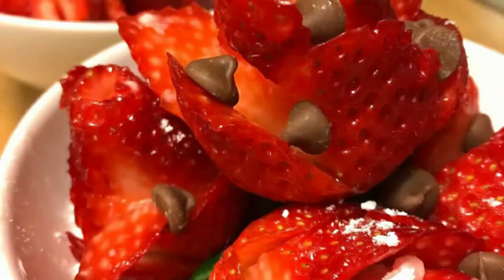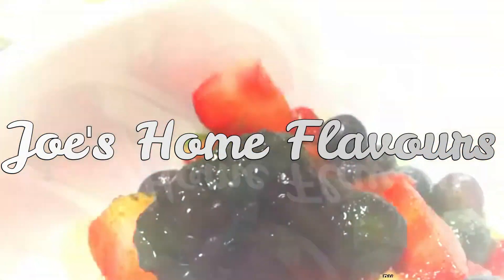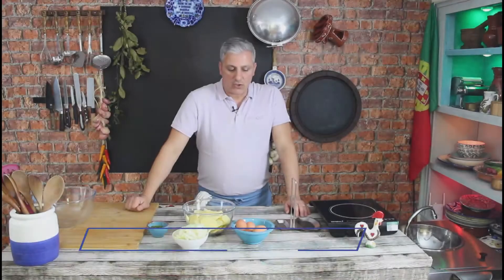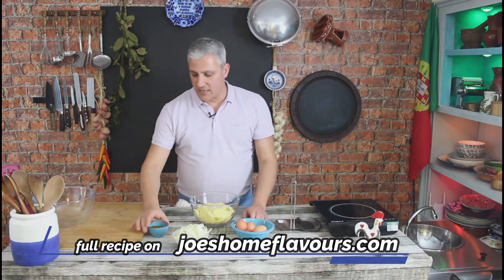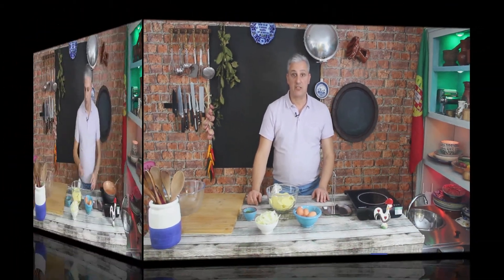Hello there, welcome back to Joes on Flavors. Today we're going to be cooking Spanish Tortilla. For our Tortilla we're going to be needing some potatoes, some onions, some eggs, a little bit of chopped parsley, olive oil, and that's pretty much it.